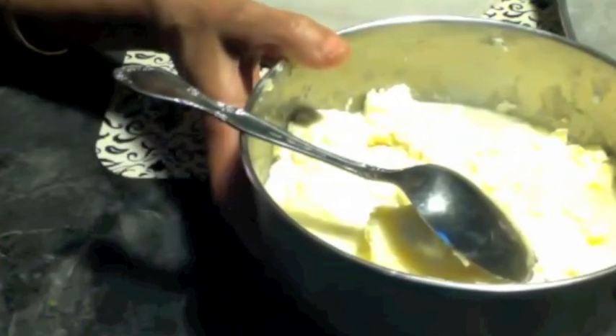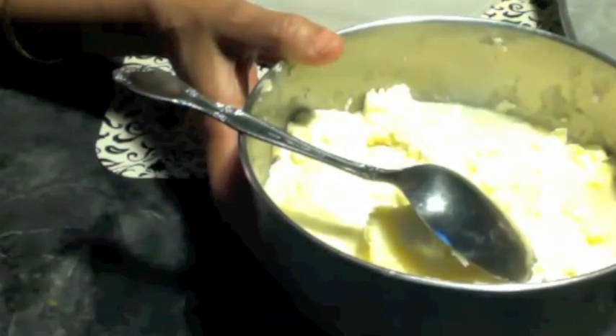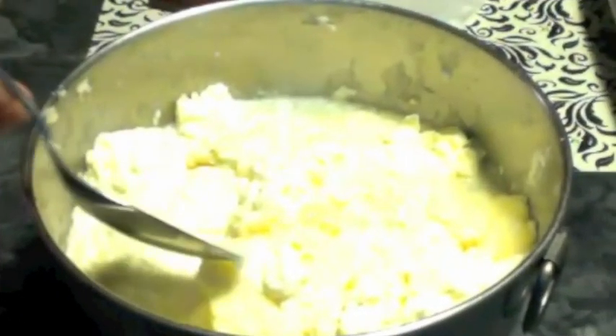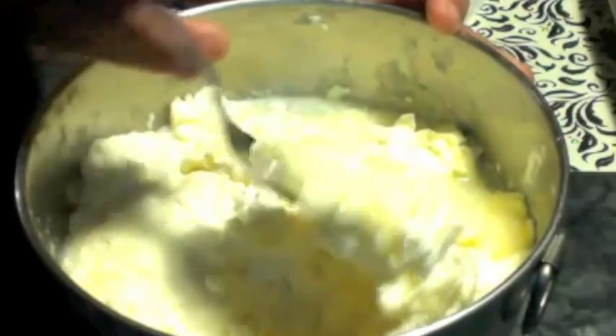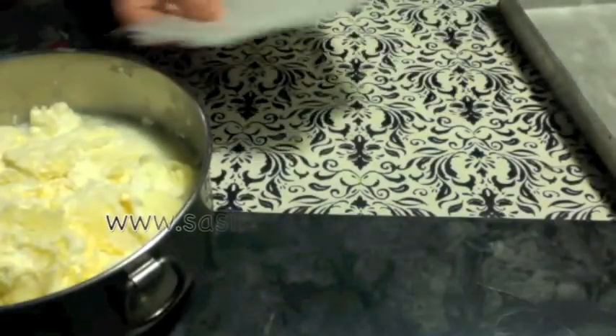Usually I get this much cream each time. This is the cream I collected for approximately three weeks and kept it frozen. If you leave it at room temperature or in the refrigerator it will be spoiled, so don't forget to freeze it. This morning I pulled it out from the freezer and let it thaw — now it is nicely thawed out and I can make the butter with it.